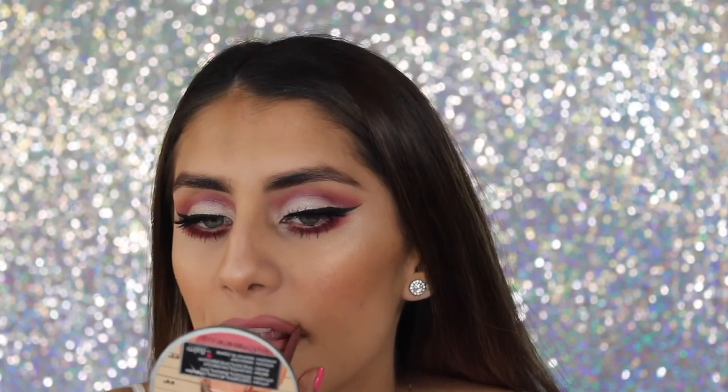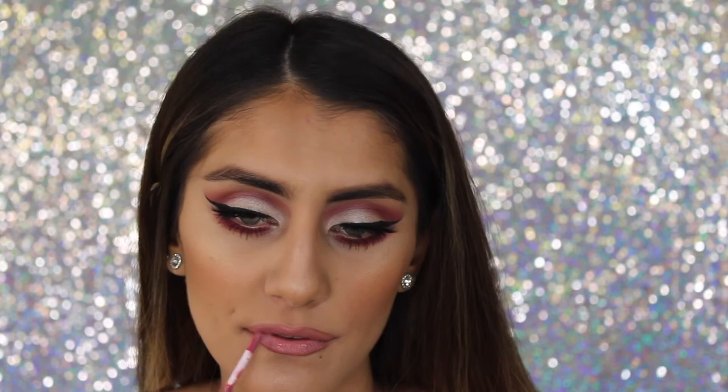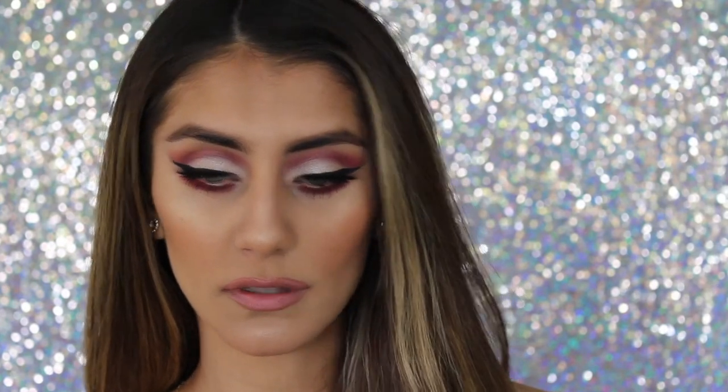The color was really pretty but I felt like I needed a little more gloss, so I applied NYX Angel Food Cake gloss on top, and that was the finished look! I hope you guys enjoy — please give me a thumbs up and subscribe if you did like it, and I'll see you in my next video, bye!